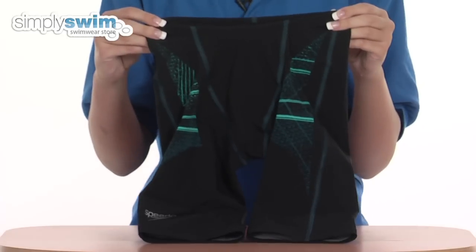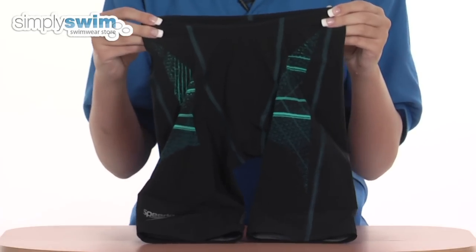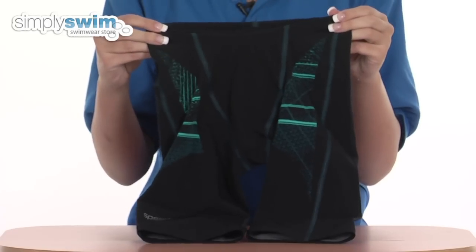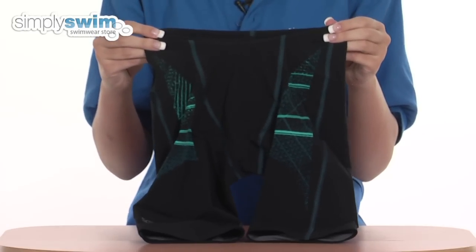There's a compression system in these jammers which reduces the skin vibration in the water and improves circulation around the body, and there's a 3D three-piece pattern which makes these jammers fit like a second skin.